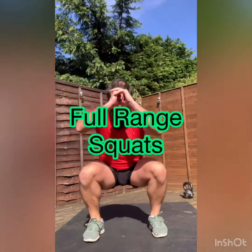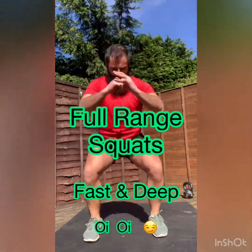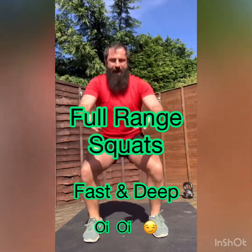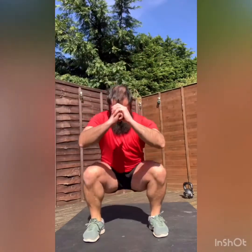Punches. Squats. A little deeper, a little faster. Punches up.